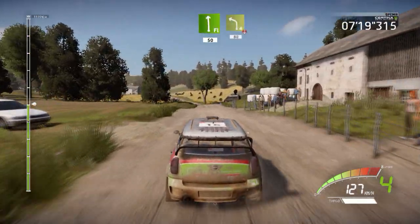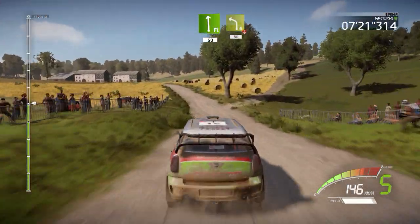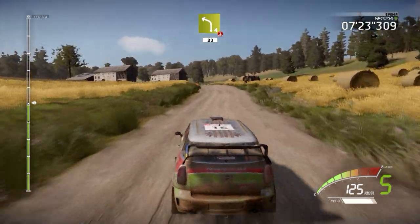Flat left, 50. Left 4, tightens, keep in, over crest, long. House in, 80.